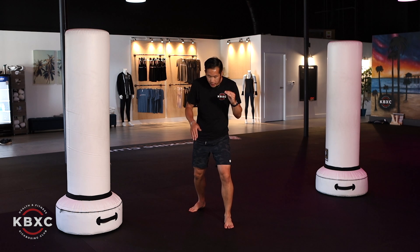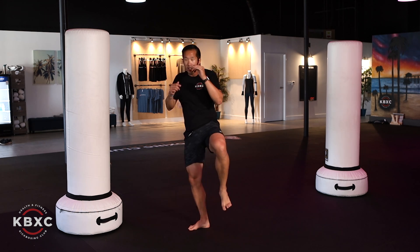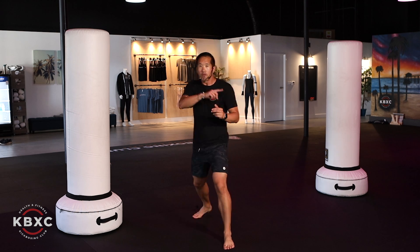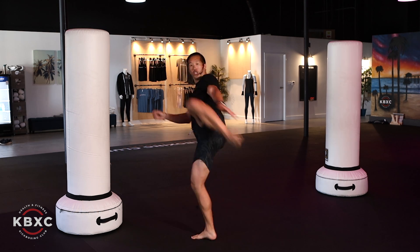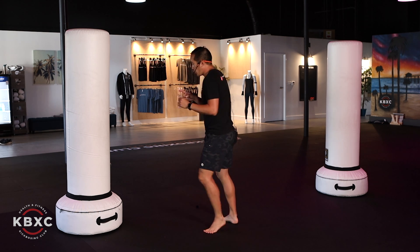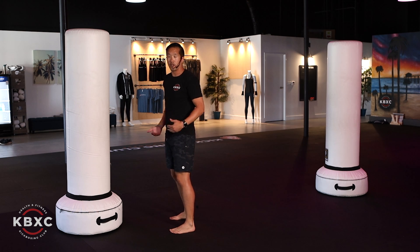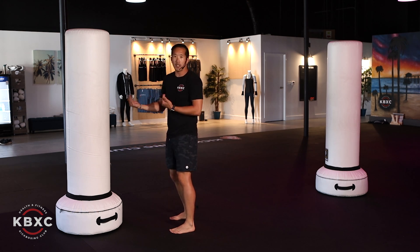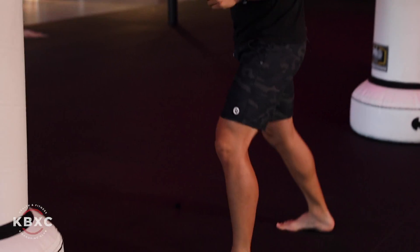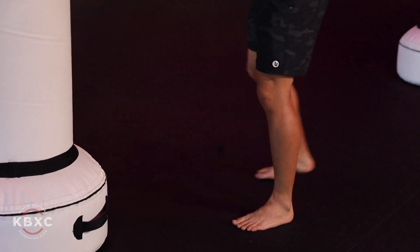Drop it right back down — step forward with the right, transfer your weight onto this leg, start rotating your left hip forward, swing that leg around, and you can drop it right down. You can still swing through and then reset. On the bag, you can bring your right foot to where your feet are parallel, but it all depends on how far you are from the bag, so make that adjustment as necessary.